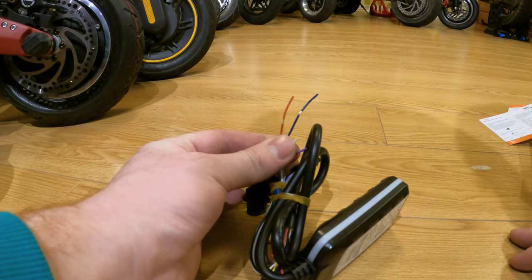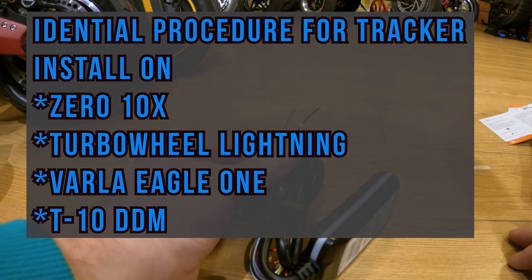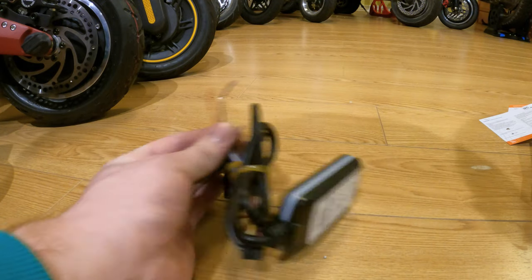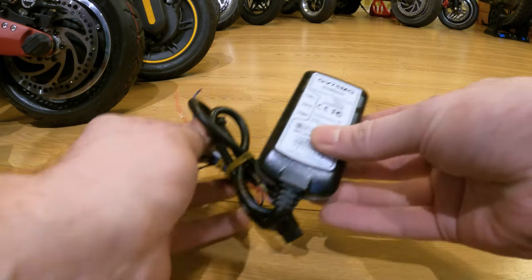I'm going to open up the Varla Eagle One and try to find some wires going to the headlights — positive and negative. Hopefully I can just tap into those with the positive and negative from the tracker, and it will work out. This thing will get power and we can sign up and see where the scooter is. Let's get started.